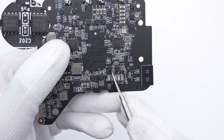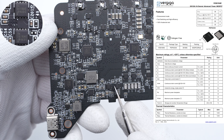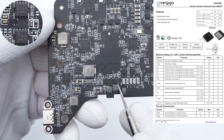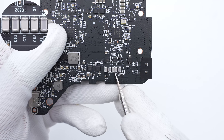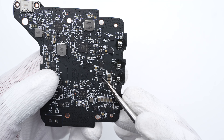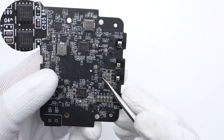Those four MOSFETs for phone wireless charging are from Vergega Semi and adopt a PDFN 3x3-3 package — 30V, 6.4mΩ. They form an H-bridge circuit to drive the charging coil. Those five wide MPO resin capacitors are used for phone wireless charging. Here is the control circuit for watch wireless charging, and those two MOSFETs are from Vergega Semi, same model as the phone wireless charging.